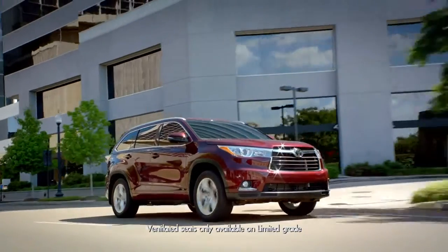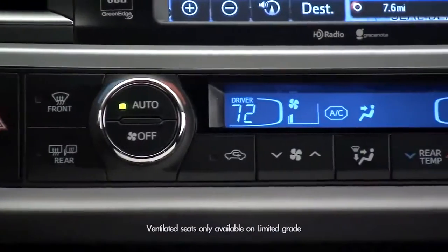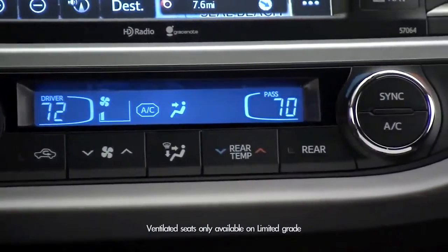On the Limited trim there are heated and ventilated seats, and these switches also allow you to cool the driver or passenger.